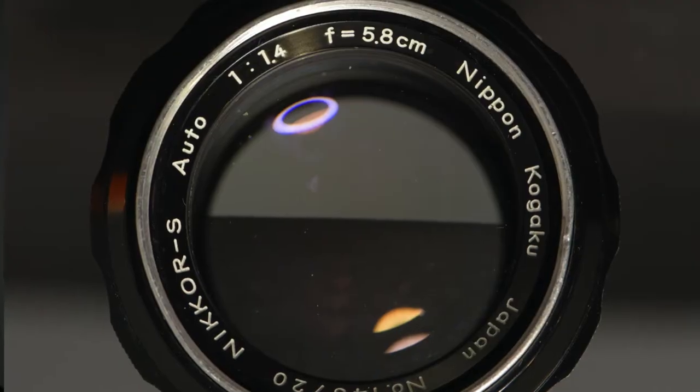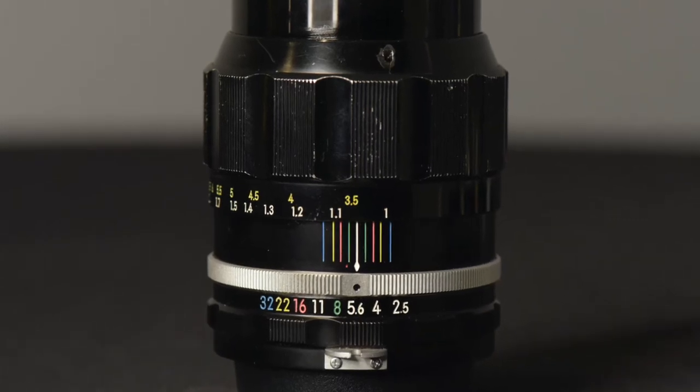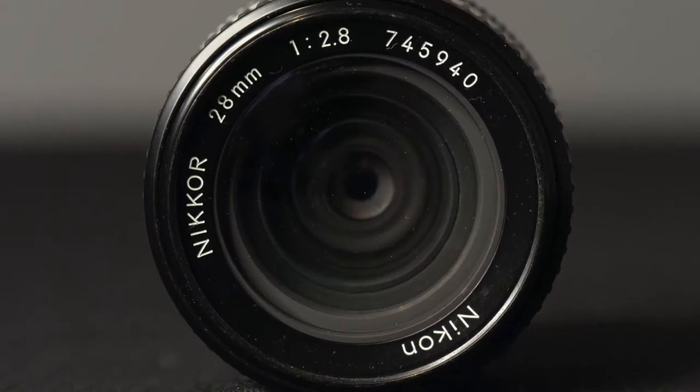Welcome to Jules Voto's Photo Focus. The focus in this video is on three of my favorite vintage manual focus lenses that I use on my Nikon Z mirrorless cameras. They come from three different decades: the 1960 5.8-centimeter 1.4 Nikkor S, the 1970s 105-millimeter Nikkor PC at f/2.5, and the early 80s Nikkor 28-millimeter 2.8 AIS.